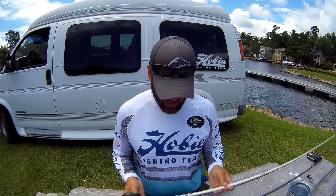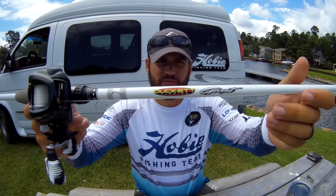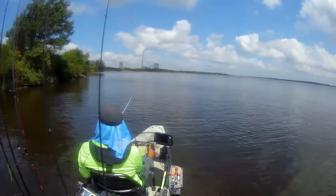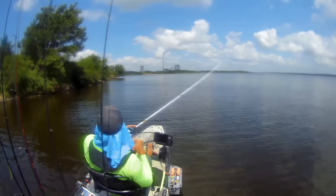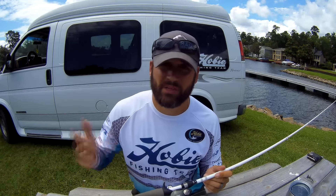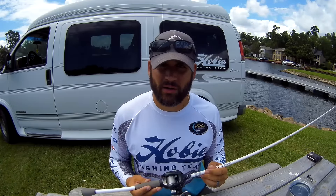My rod of choice is the Ducat Ghost. This is a seven foot six medium heavy cranking rod. It has plenty of backbone to horse those bigger fish in, but enough tip to basically not wear yourself out when you're throwing a crankbait all day. Whenever you're looking for a rod and you're wanting to do deep cranking, just make sure to go a little bit on the longer length — we're talking seven six up to eight feet rods. That's kind of the standard now in bass fishing.